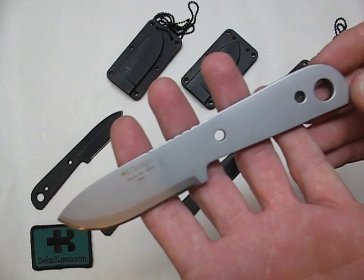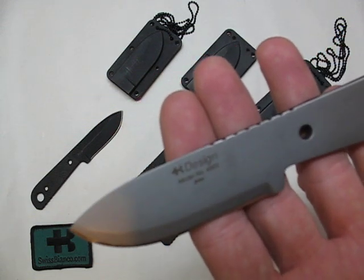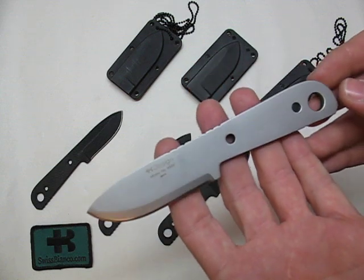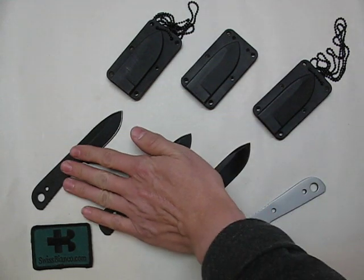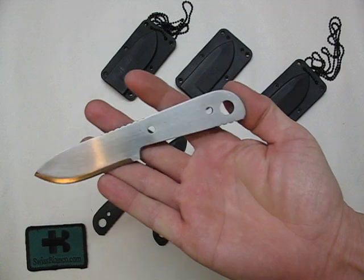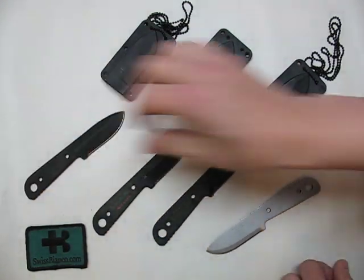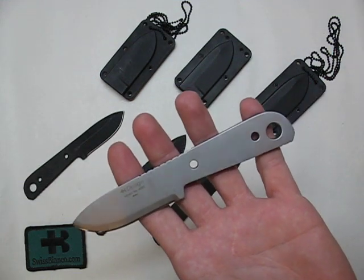The stainless steel side is ceramic blasted. That prevents rust and gives it a nice matte finish. On the prototypes that we have here, it was first shiny. So the nice blasted version — the serial version — is way more tactical.